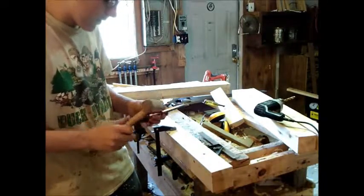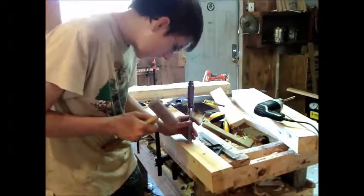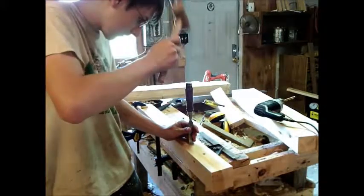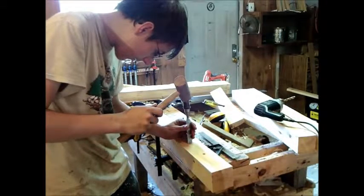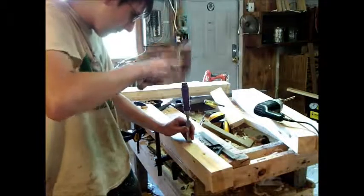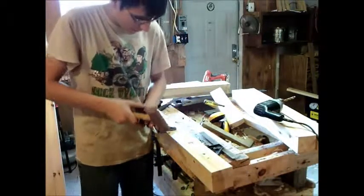Next thing you want to do, you want to take your bevel and face the bevel like this — you put it right on the edge. Just give it a good little bit of attack. Move over a bit, hit it a few more times. Move over a bit, hit it a few more times. You keep doing this until you're about a half an inch away, then you can lever up and start prying out your waste.